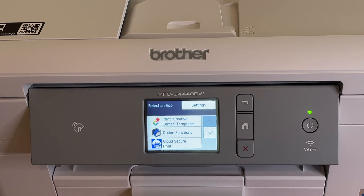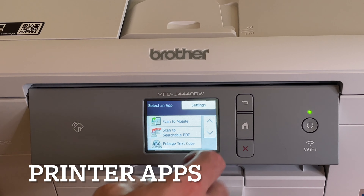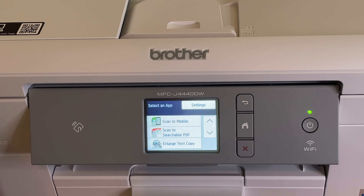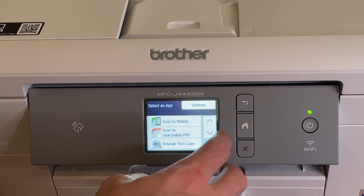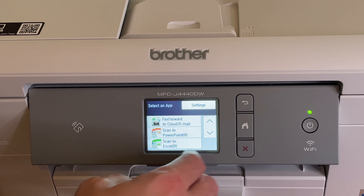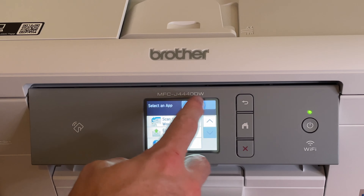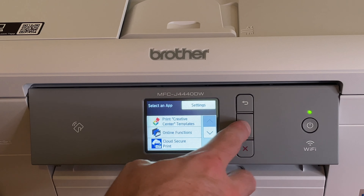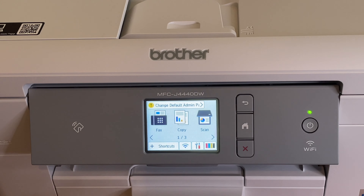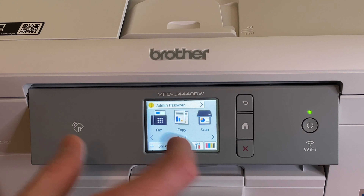Connected to the internet, there are online functions: print creative center templates, cloud secure print, scan to mobile, scan to searchable PDF — that's text recognition, which is really useful — scan to mobile, enlarge, scan to PowerPoint, scan to Excel, scan to Word. There are a lot of apps here. The screen has a lot of options and customizability in such a small display.